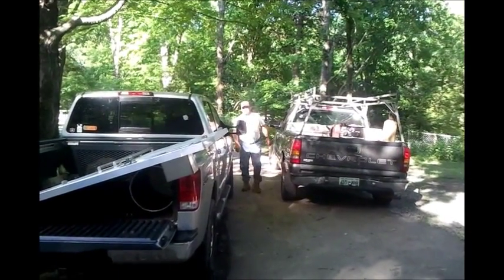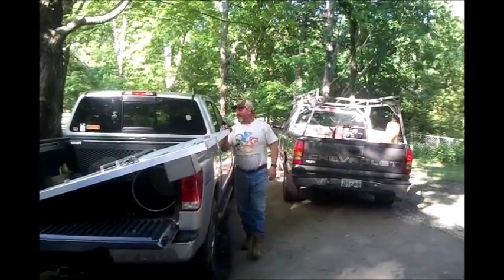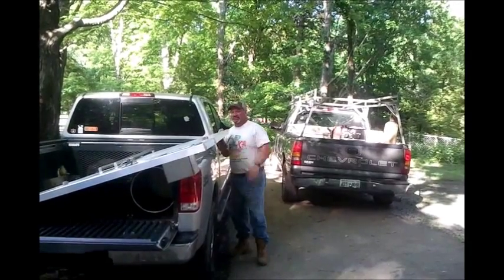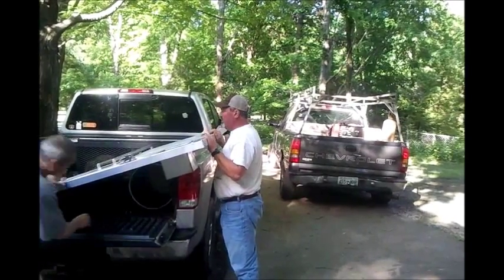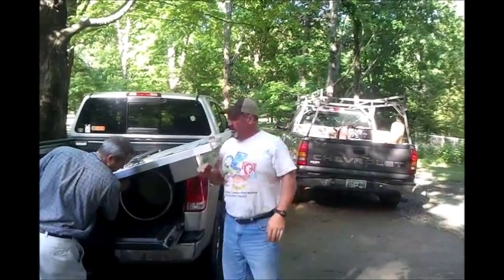Here comes little Stevie Dresch — he's going to take a look at the doors for the first time and see what he thinks. We're going to weld them on. What do you think? I think they look good, mate. I think we need to get them on the smoker.